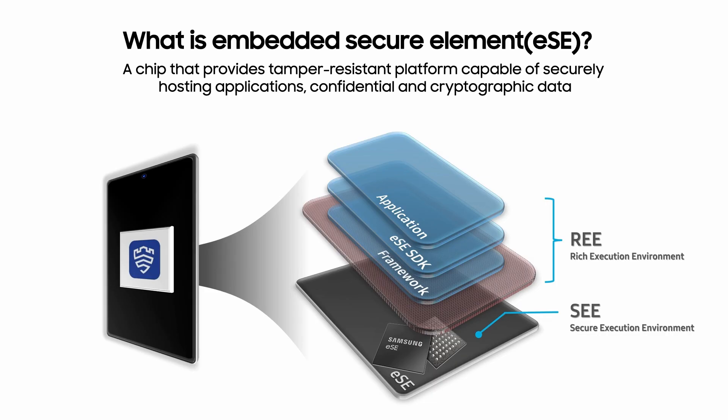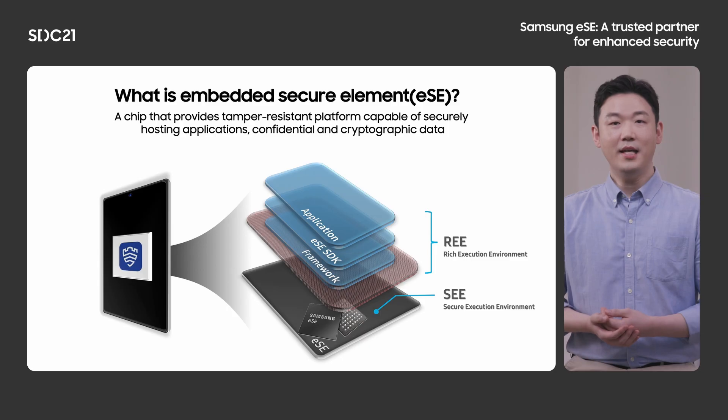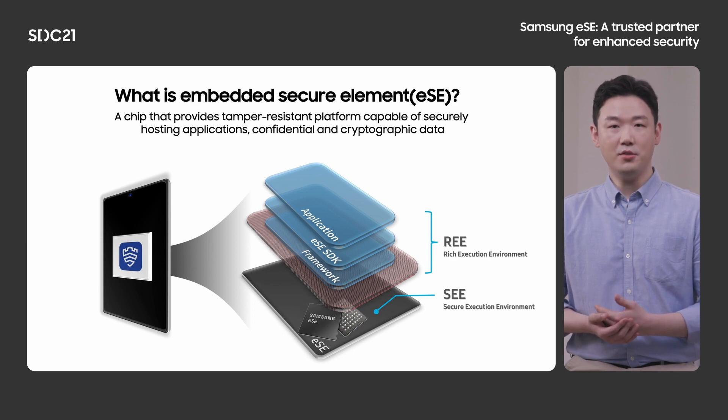What is Embedded Secure Element? As it says here, a chip that provides a tamper-resistant platform capable of securely hosting applications, confidential and cryptographic data. This kind of data will be cryptographic keys and sensitive data. In case of a mobile device, Secure Element is completely separated from other chips like the application processor. Secure Element has its own processor and memory, so it has independent execution environments.